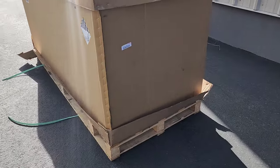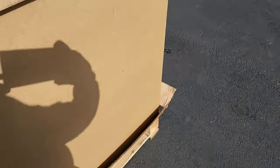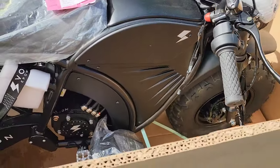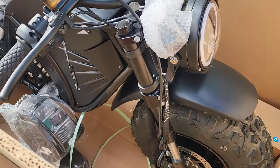This is what the crate looks like that it comes in. Should we pop the top? Lookin' sharp.